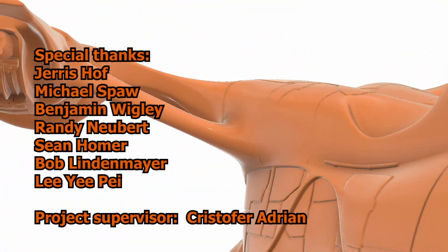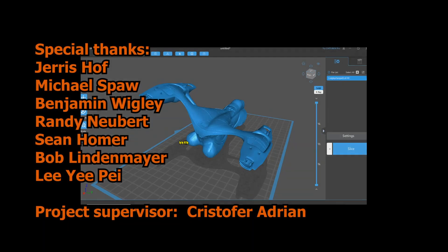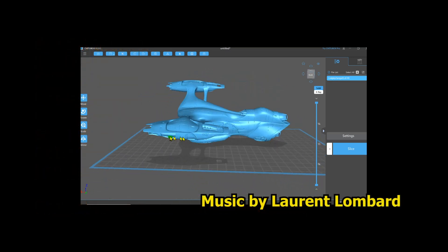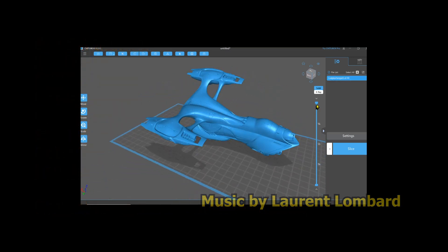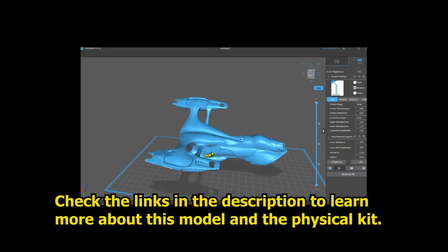Thank you for your great and kind support. Follow the links in this video's description to see more of this project. If you did enjoy the content for today, please leave a like and subscribe to be notified of future content, including a review and build-up tutorial for this very project.